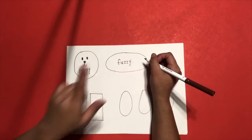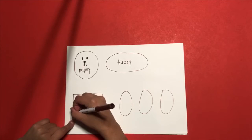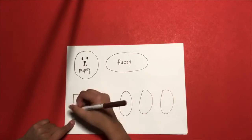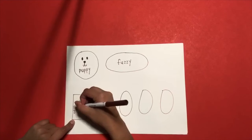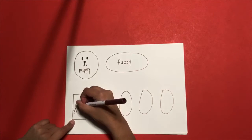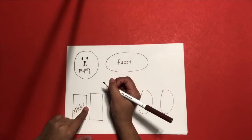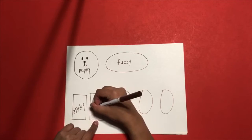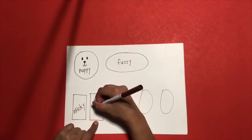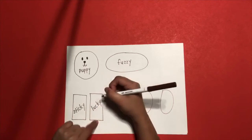Fuzzy. Inside the first rectangle, write 'sticky' — S, T, I, C, K, Y. Sticky. Your second rectangle, write 'lucky' — L, U, C, K, Y. Lucky.